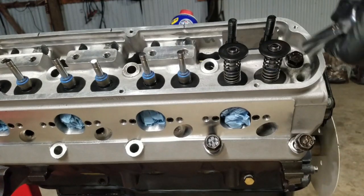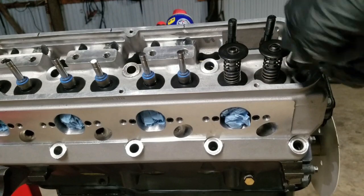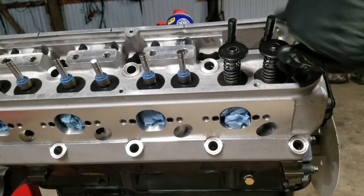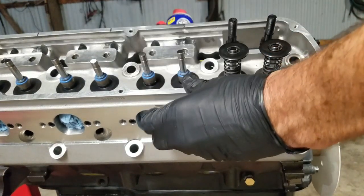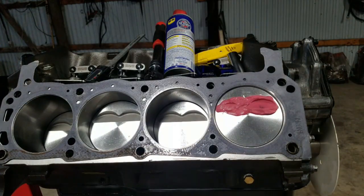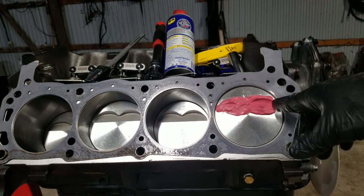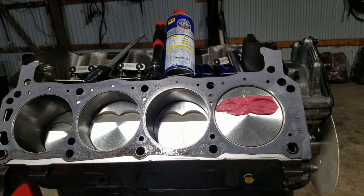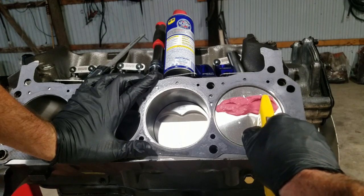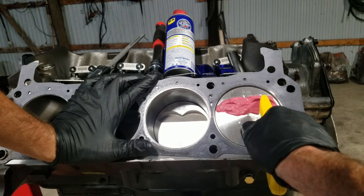Taking the head off and setting it to the side. Now we can see that the exhaust valve has a ton of room, like I was just telling you. And our intake valve is kind of getting close. You want to find the center point of where that valve touches and just cut that out right there — it's only modeling clay, so you don't have to put much pressure on it.